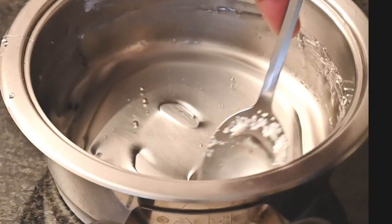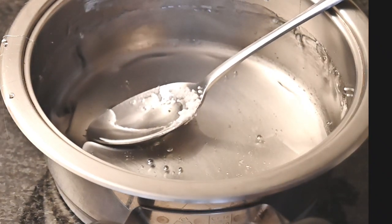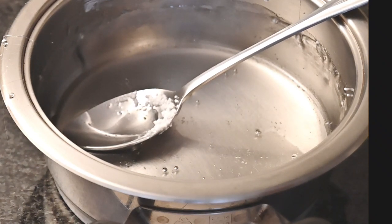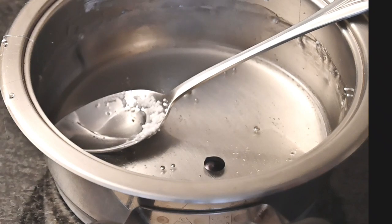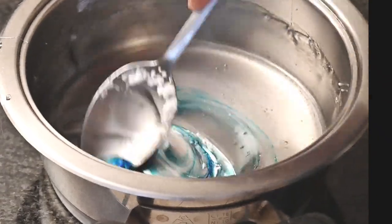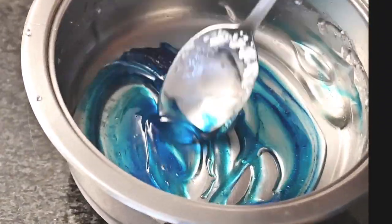For my blue icicles, all I did was add in some sky blue food colouring — this is the one that I used — and then just stir that in to get that lovely blue icicle colour.